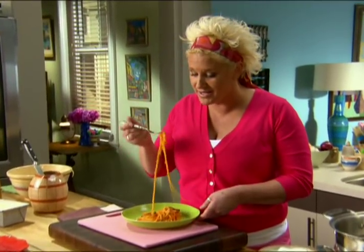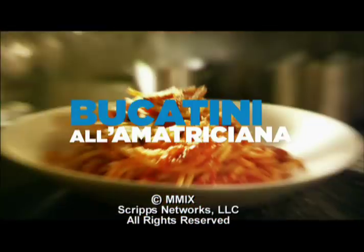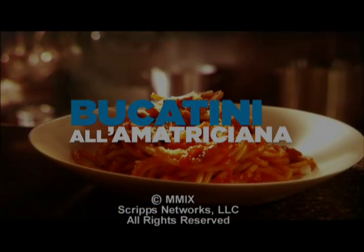I'm giving this a taste right now. Pasta shouldn't be waited on. This really is comfort food to me. Happy Friday — see you later.